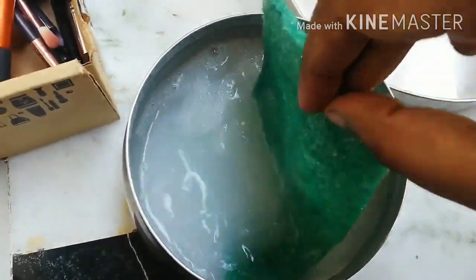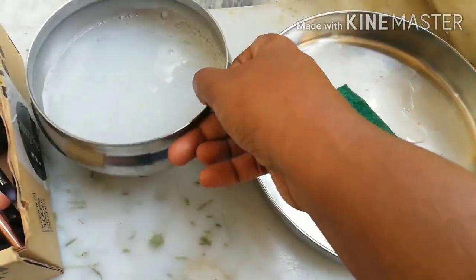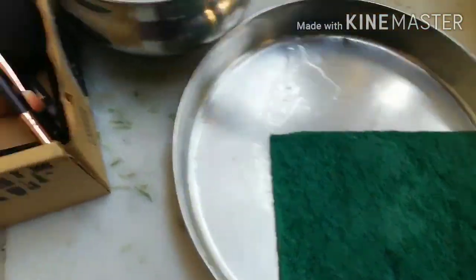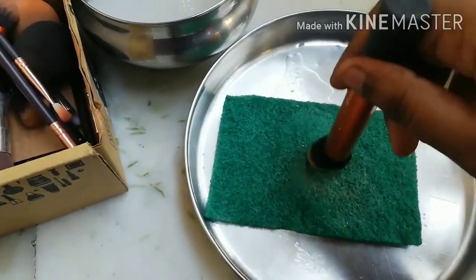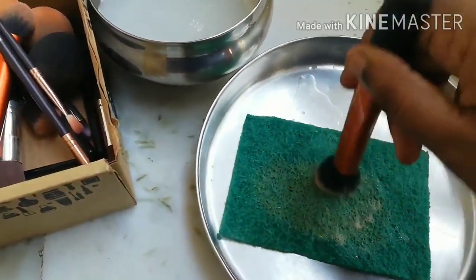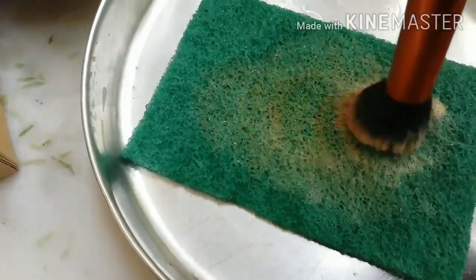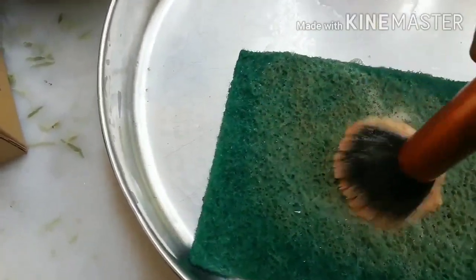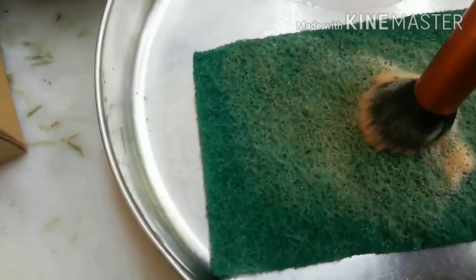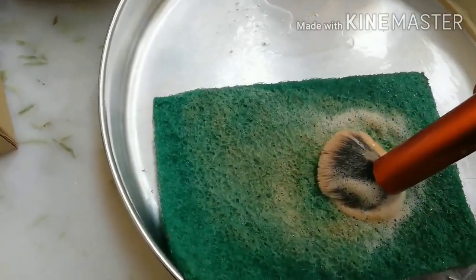I've soaked it and now I'm going to take it out onto a plate. You take any brush, dip it in the water, then place it on the plate and keep moving it around. The uneven surface on the plate helps remove the dirt from the bristles. You do this for about two minutes and your brush should be clean.